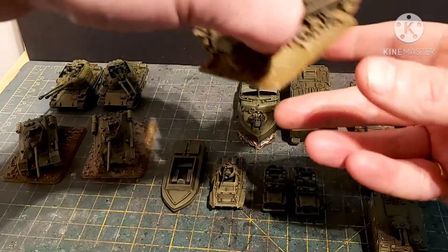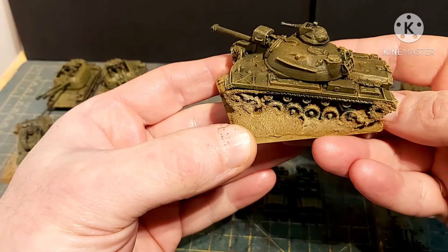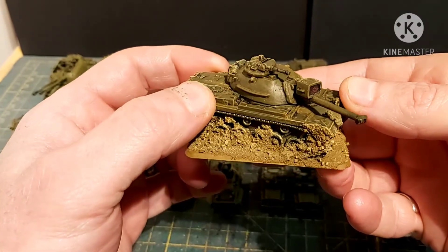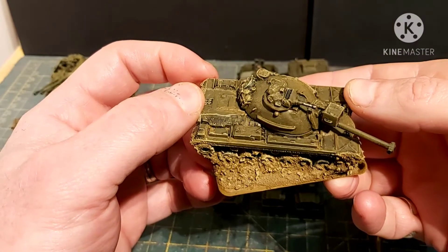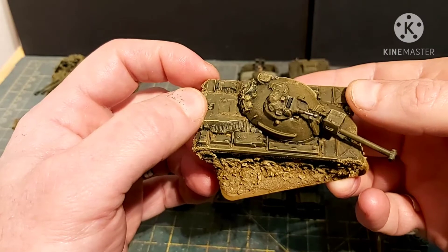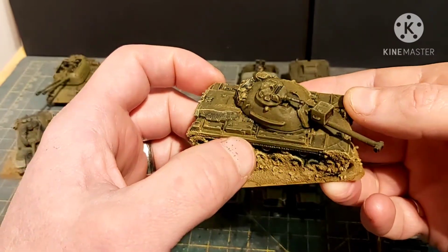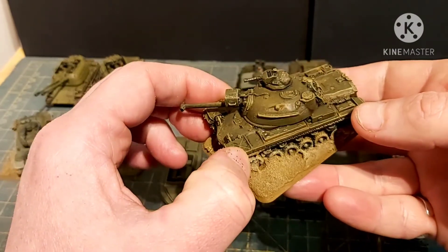Then we have the M48. I believe this is not a Battlefront model — it's either Command Decision or Peter Pig, but it is metal. Judging by the molding I'd say it's Peter Pig. To represent dirt and grime I did a really thin wash — I've got Revell Dark Earth, which I use for pretty much everything with a light earthy color. I thinned it down, added a tiny bit of grit, and applied it to the edges where dried dirt would congregate.